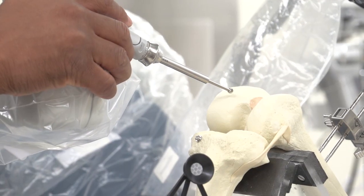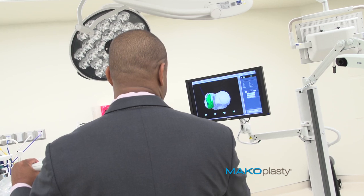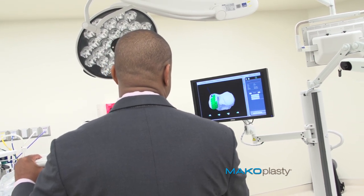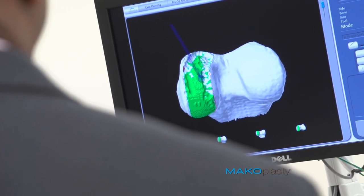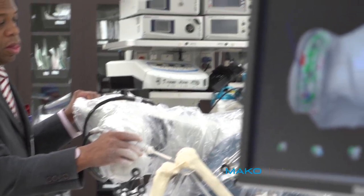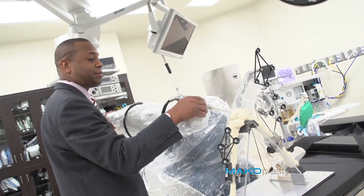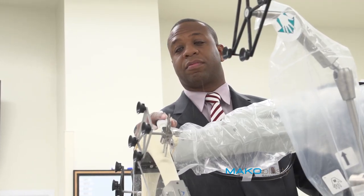I can slowly chisel away the bone that's necessary. When I look at the screen, the green data tells me the extra bone that I must remove. What's critical is this robot will not allow me to go outside of the plan we've instituted at the very beginning of surgery. The surgeon is actually still doing the surgery — the robot is just allowing the surgeon to do it in a more precise manner, because the robot will not let me deviate from the plan.